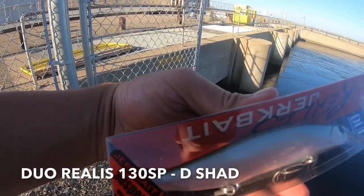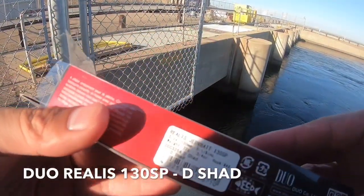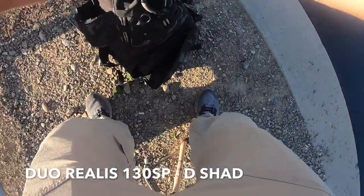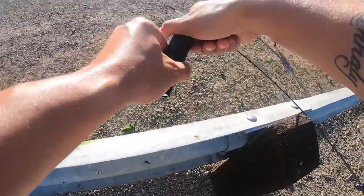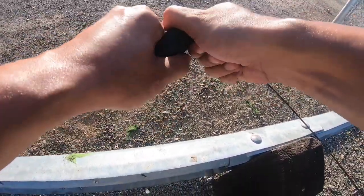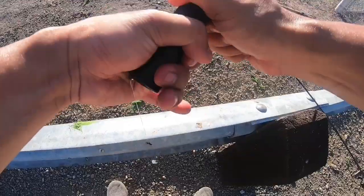We're trying this Duo Realis 130SP jerkbait - this is the D-Shad. Got the Go Fish cam and I'm just going to start recording this underwater action.